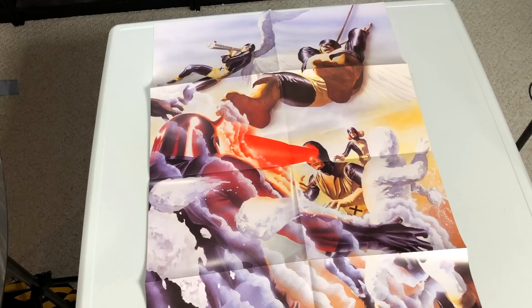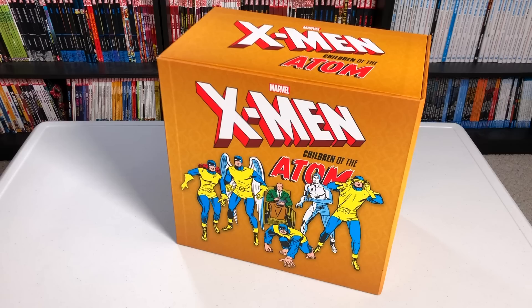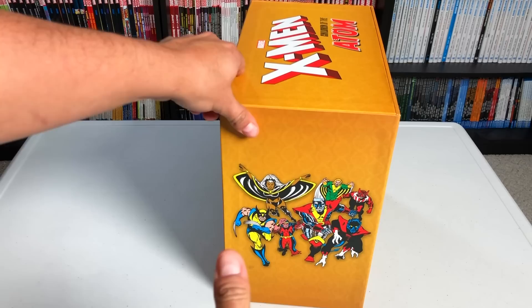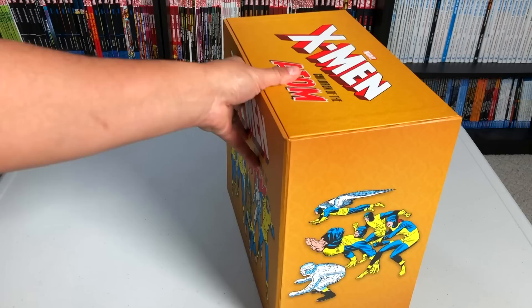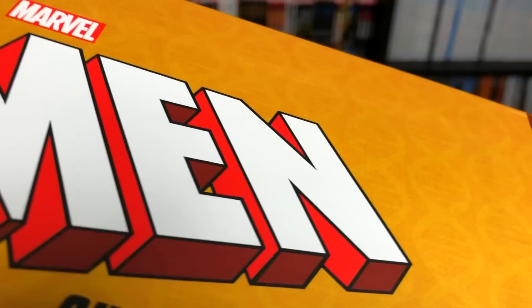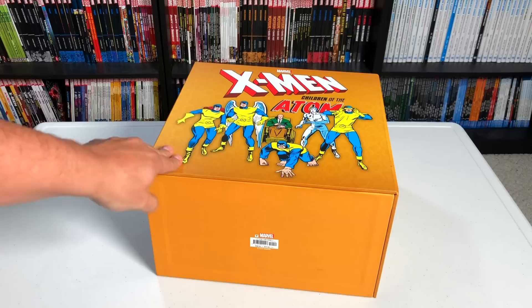It comes with a poster — a nice homage to X-Men number one that Alex Ross did a few years ago. We had a contest, 'Guess the X-Men poster,' from a few months back. Looking at the box, you have an image of the classic team, the Giant-Size team, the classic image from Uncanny X-Men 137, and another classic lineup. The Children of the Atom logo is up top, and the DNA helix pattern is on this gold box set. Nothing at the bottom except the ISBN number and the retail price, which is $500.